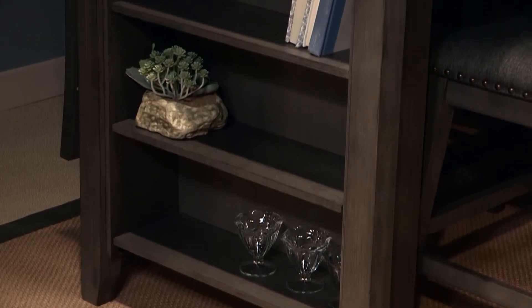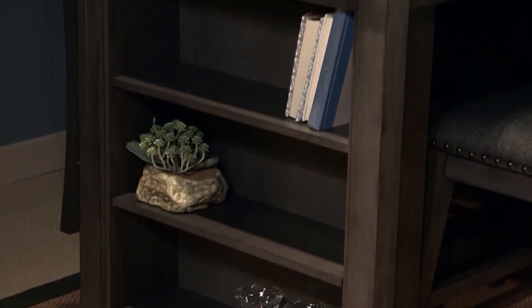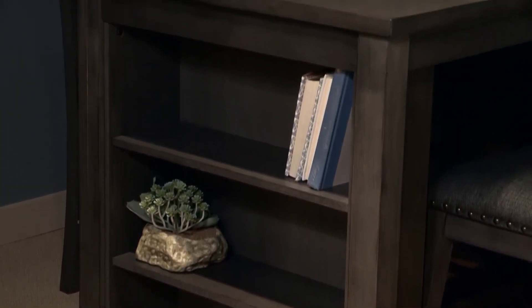Moving to the front of the dining table, we can see the nice shelves here, which add great storage for small spaces.